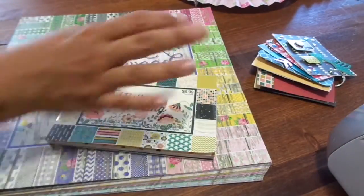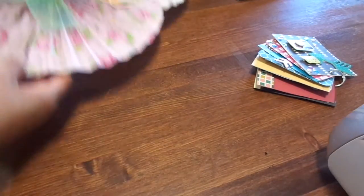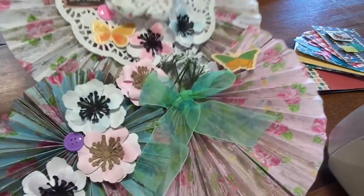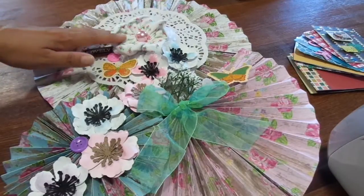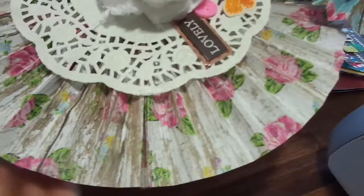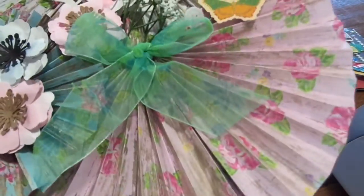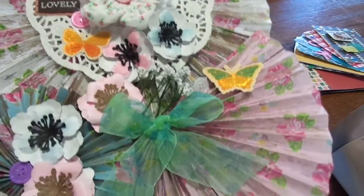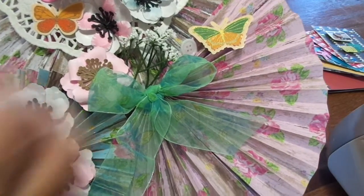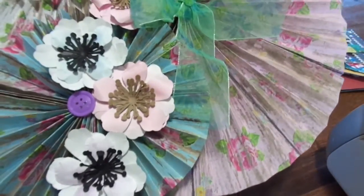For my main project, I made these humongous rosettes. I made a white one, then a smaller blue one, and then a pink one, and I stacked them all together and just decorated them. This is going to go on my wall in my craft room. I've never made rosettes this big.